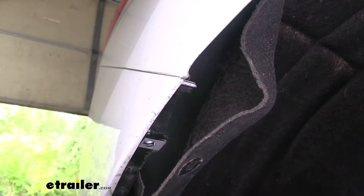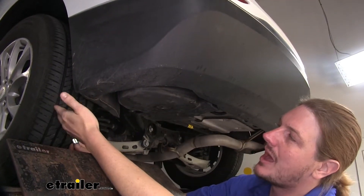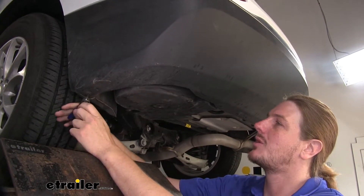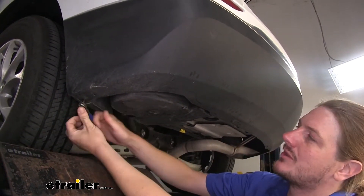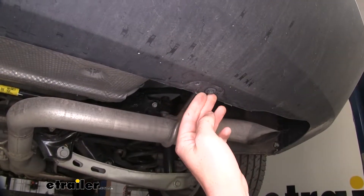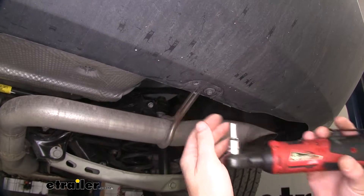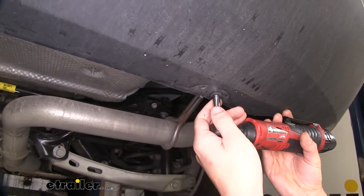We'll repeat this exact same process on the other side. We're now underneath the vehicle again. Just behind the rear wheel, you'll have a Torx bolt on the bottom side that you're going to want to remove — we're using a T15 Torx. There's one on the other side to remove as well. On the bottom of your fascia, if you go towards the center of the vehicle, you will find some more bolts that we're going to use a seven millimeter socket to remove. There's one on each side of these as well.